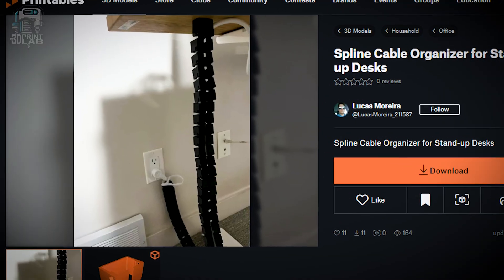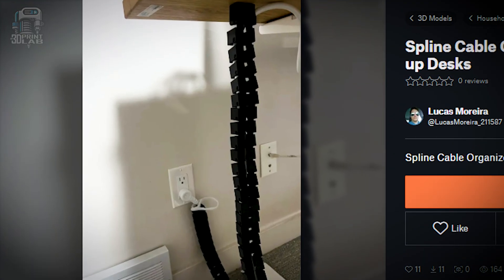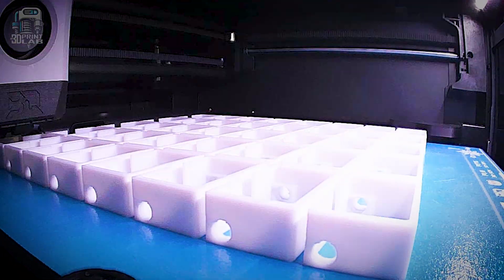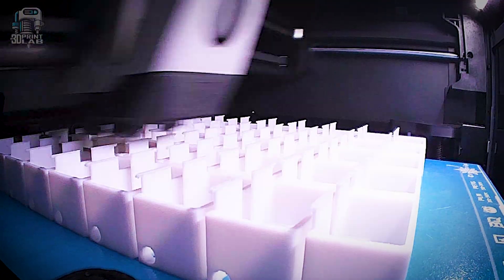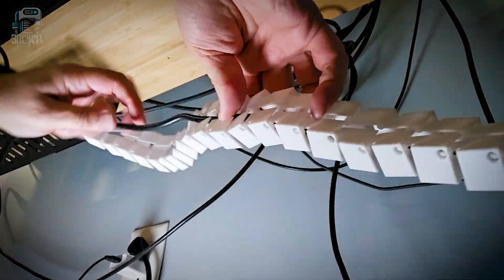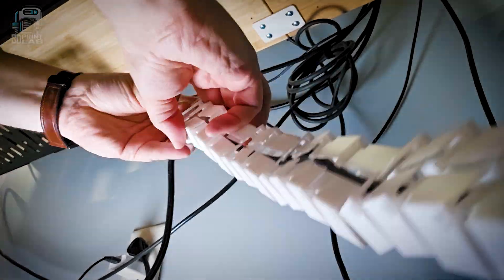While I'm under the desk installing everything, I might as well see how this spline cable organizer works on the power cable for my standing desk. This organizer is supposed to keep that cable from getting tangled when you're raising and lowering the desk. It's probably not necessary, but it does look cool.